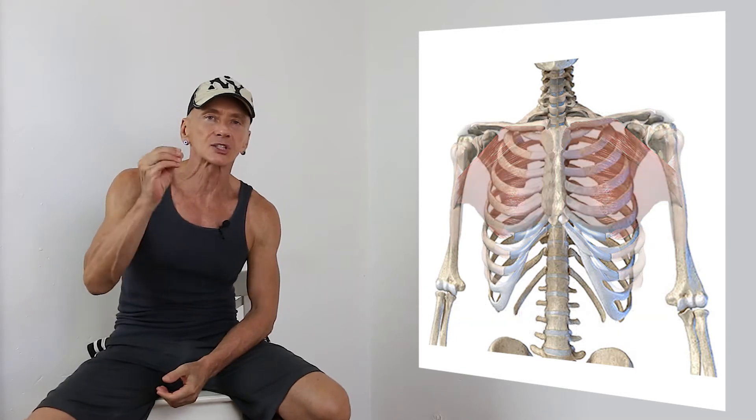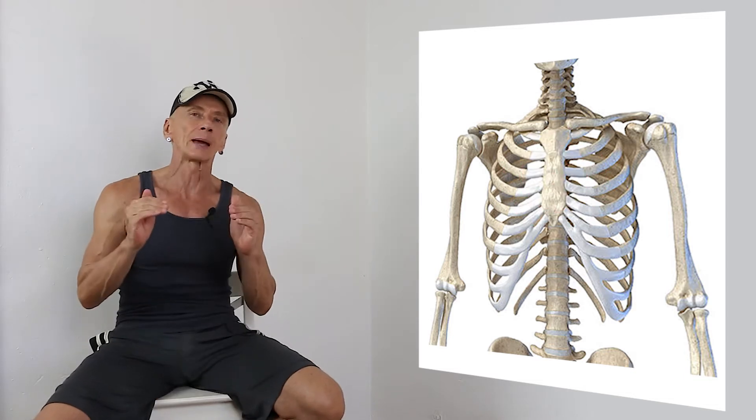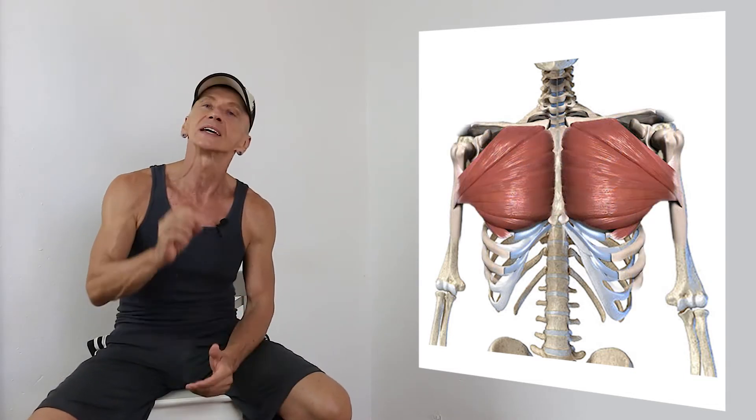The Pectoralis Major has two distinct muscle heads: the clavicular head and the sternocostal head. Sometimes we also mention a third part, the abdominal head, but we will talk about this in a moment.